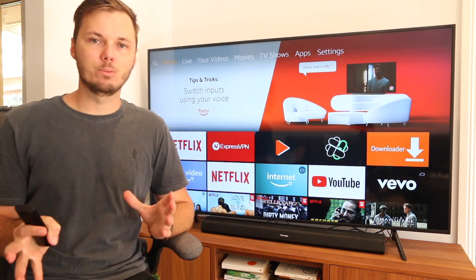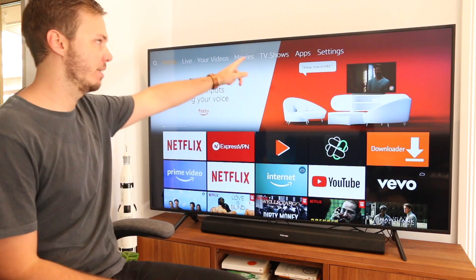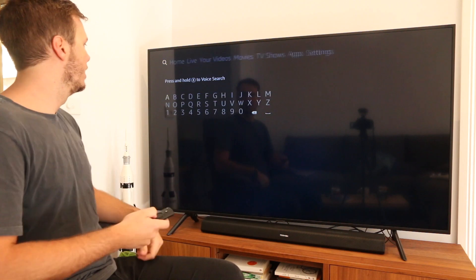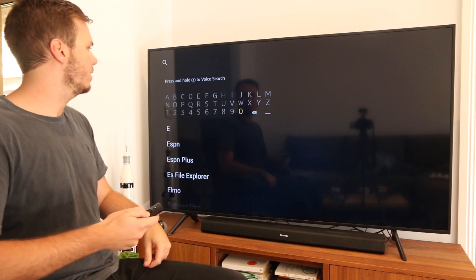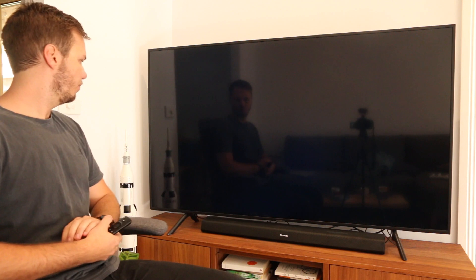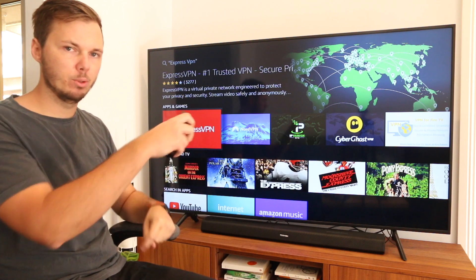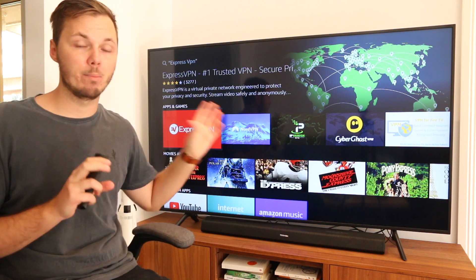The first thing you want to do to get started with ExpressVPN is to download the app onto your Amazon Fire TV. That's easily done by going to the navigation menu up the top, all the way over to the left-hand side to the search area. Just put in the first couple of letters — E and then X — and you'll get the recommended app. If you don't have it downloaded, there'll be a yellow download symbol. It takes a couple of moments to download and then it will install onto your Amazon Fire TV.